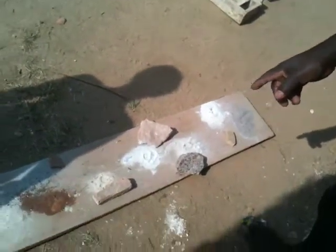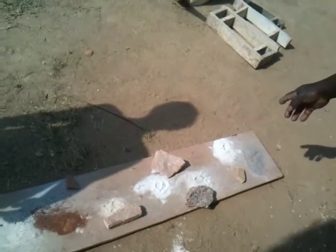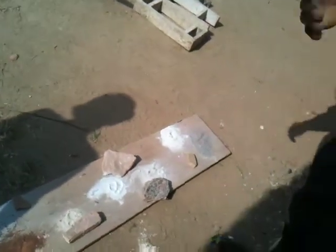It's made from this thing here. This one is rice husk ash. This one is talc powder. This is the clay body, which is sieved and dried.